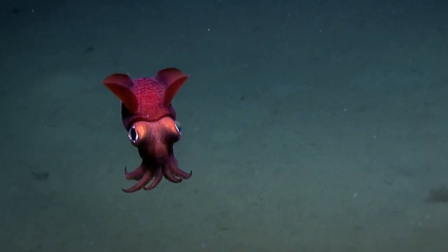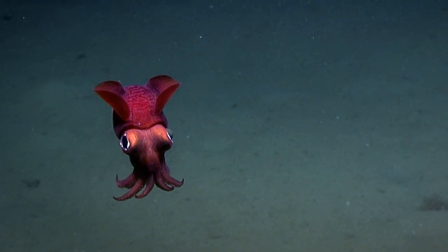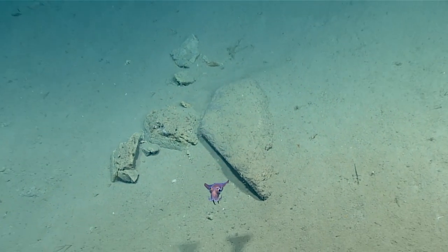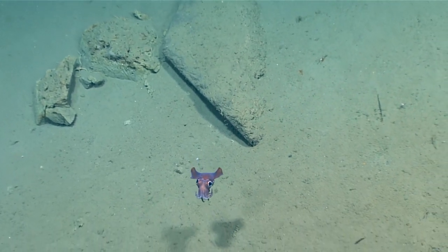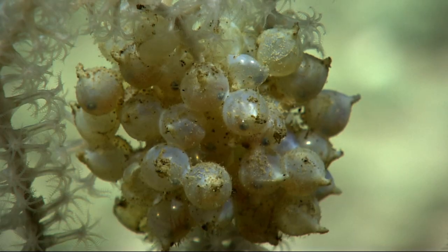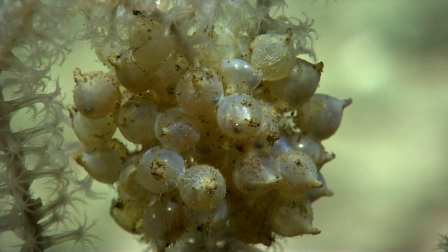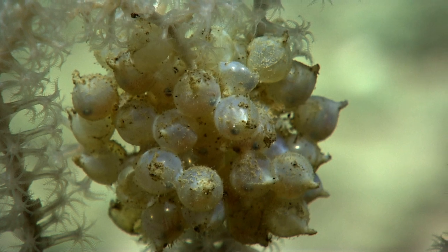Bobtails have short lives, usually less than a year, and they breed only once. Spermatophores are transferred to females by males and stored in a large pouch until eggs are laid and fertilized. Females may lay multiple egg batches on the sea floor and die shortly after their last eggs are laid.